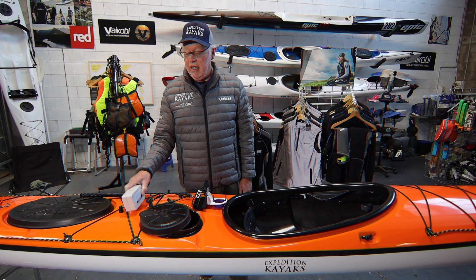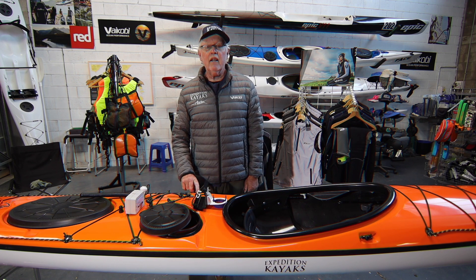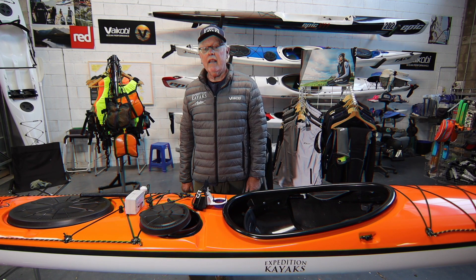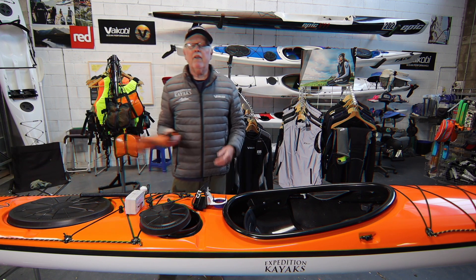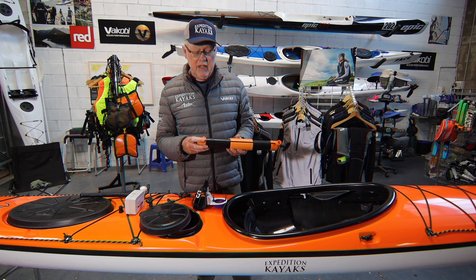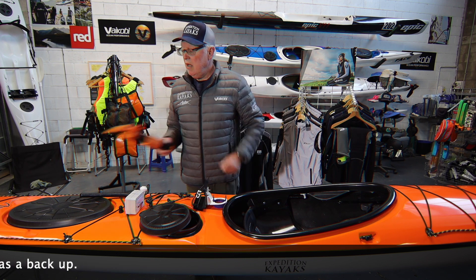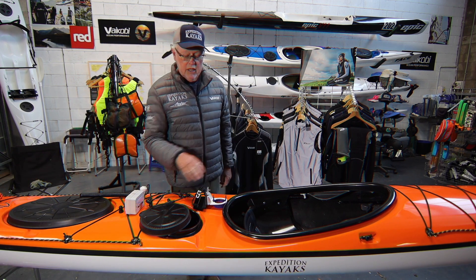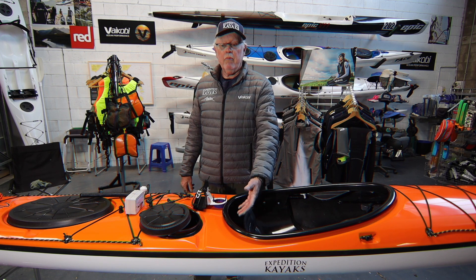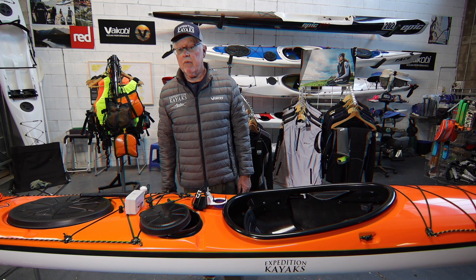Before I discuss the pump itself, the thing you need to realize about electric pumps is whilst they're really nice to have — and when you press that button and you hear the noise of the pump working and water starts to come out the side of the boat, it's a great relief — if you actually need to get water out of the boat for safety reasons, a manual pump is going to be more reliable than any electric pump. The harsh conditions electric pumps are used in, the exposure of wiring and connections inside the day hatch, and the vulnerability of the pump relative to its environment means it's not an inherently 100% reliable piece of equipment.